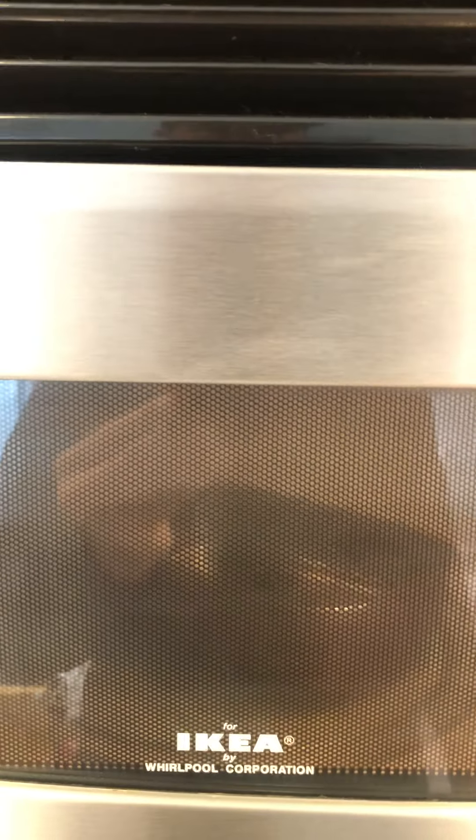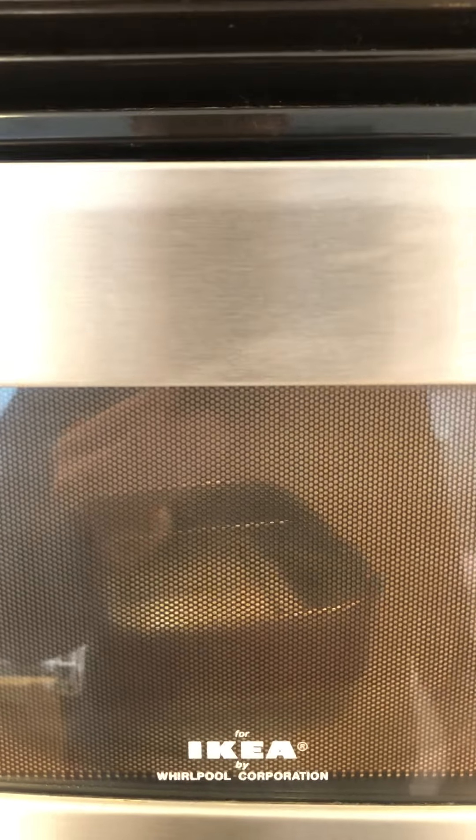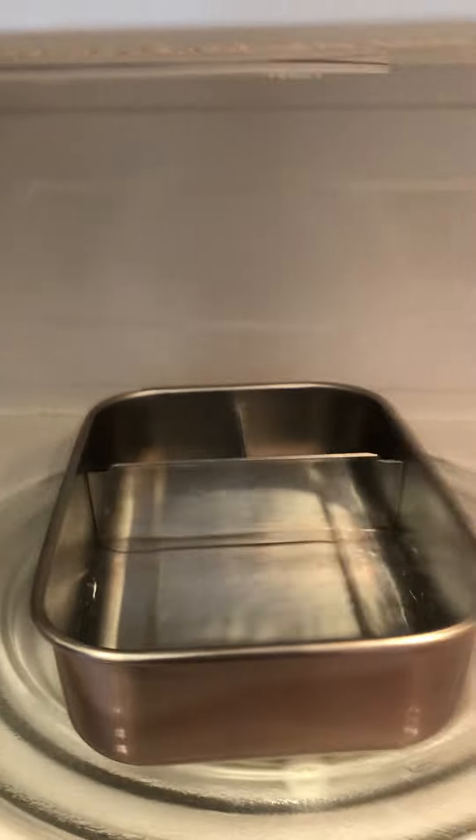Now when you take this out of the microwave, it's going to be hot. I cut it at three — but as you can see... not too hot. There you go. Microwave safe, stainless steel.